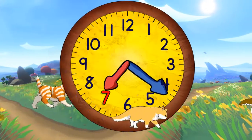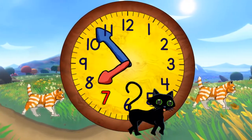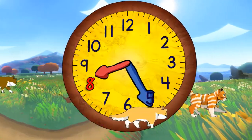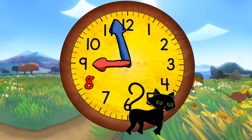And now seven o'clock. And quarter past seven. And half past seven. And quarter to eight. And eight o'clock. Now quarter past eight. Half past eight. Quarter to nine. And nine o'clock.